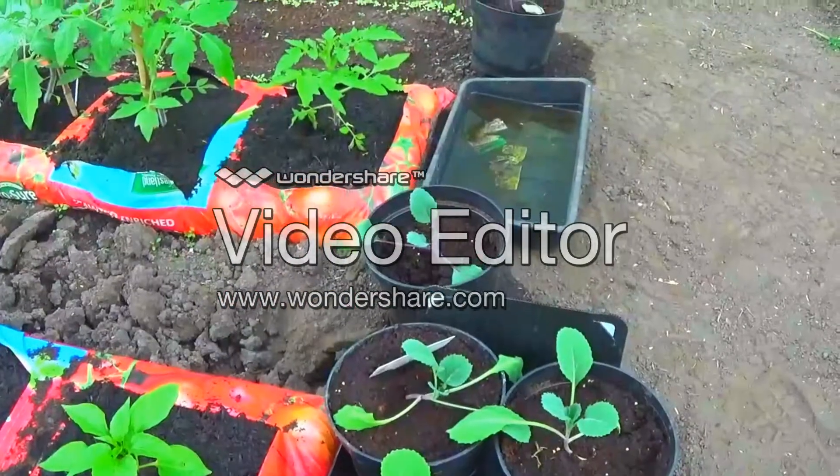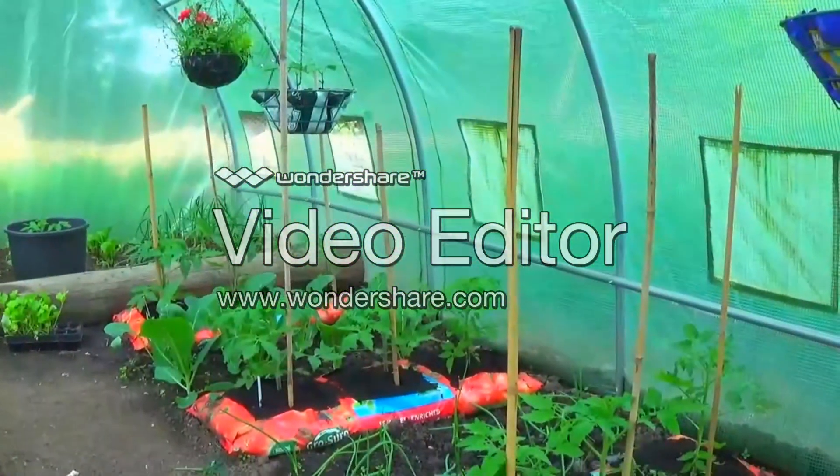We've sown some cabbage and cauliflower in these big plant pots down here. Okay, it's just a trial really — just an experiment to see if they grow well in there. Everything in here is about experimentation.